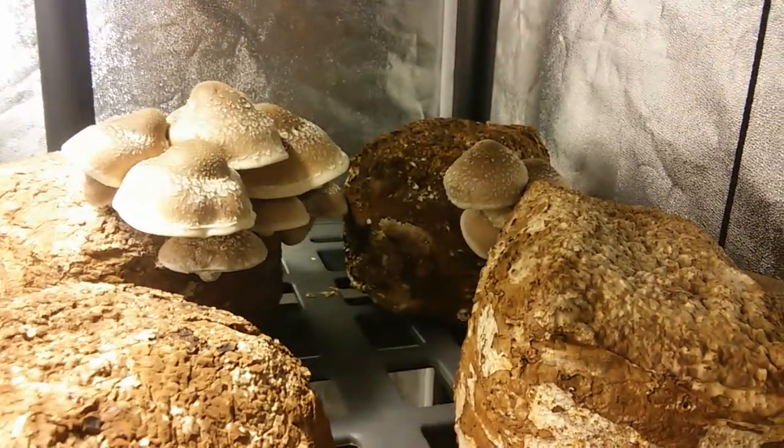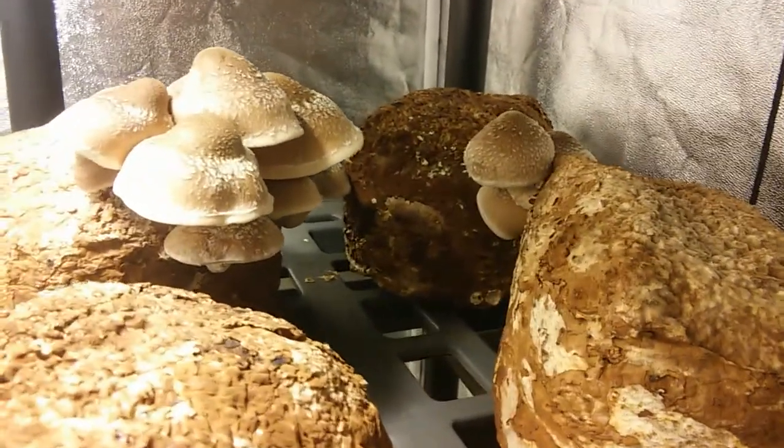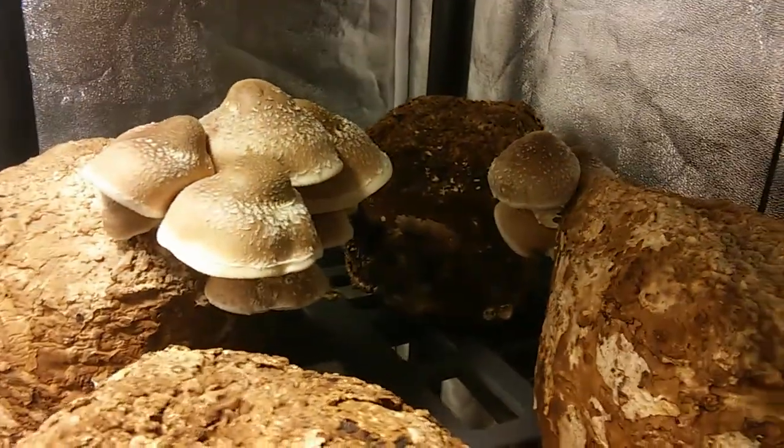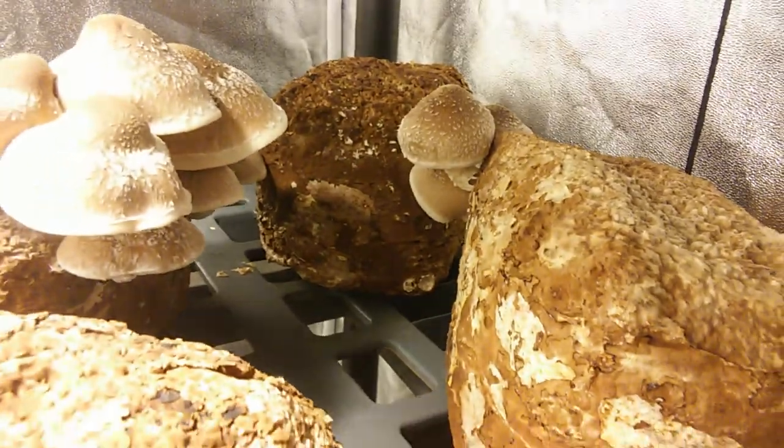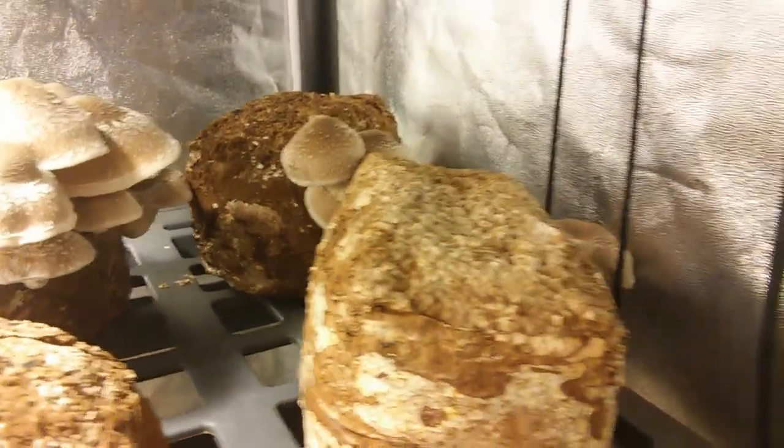If you liked this video hit the thumbs up, share it on Facebook and Twitter — all that jazz. Any permaculture blogs or mushroom blogs. It's been another Michael Symbiot video.